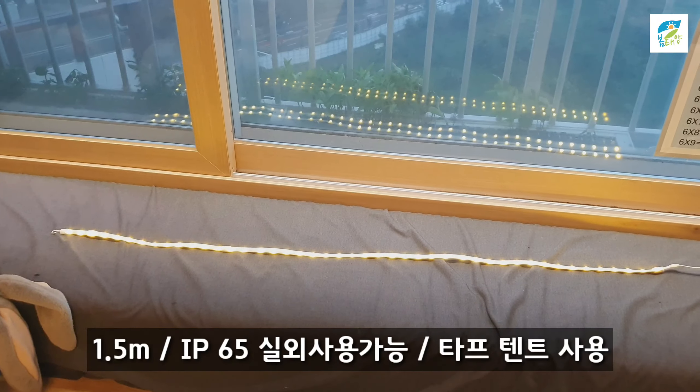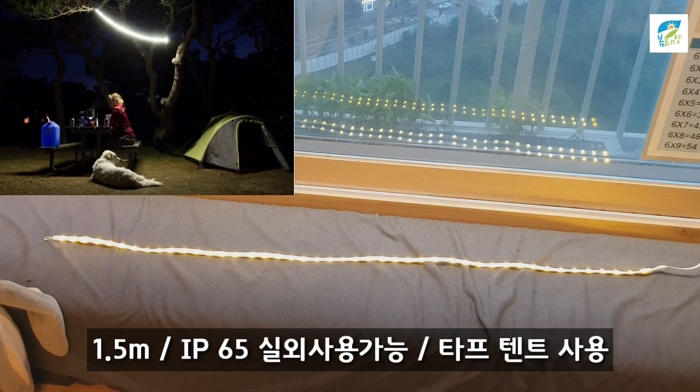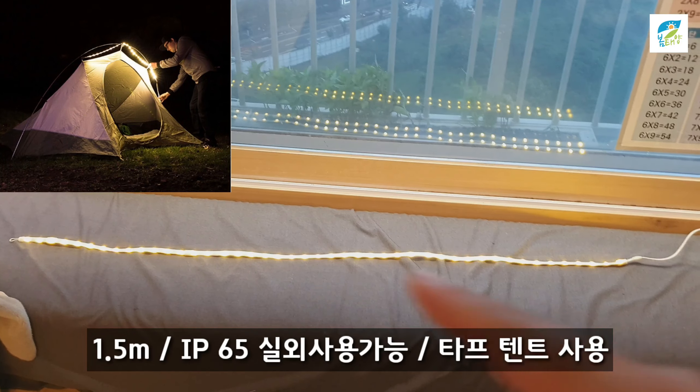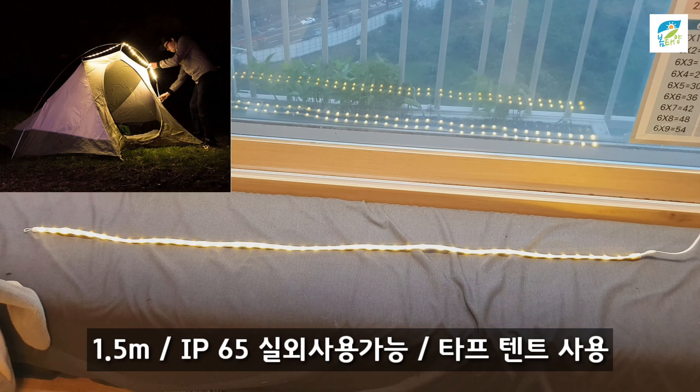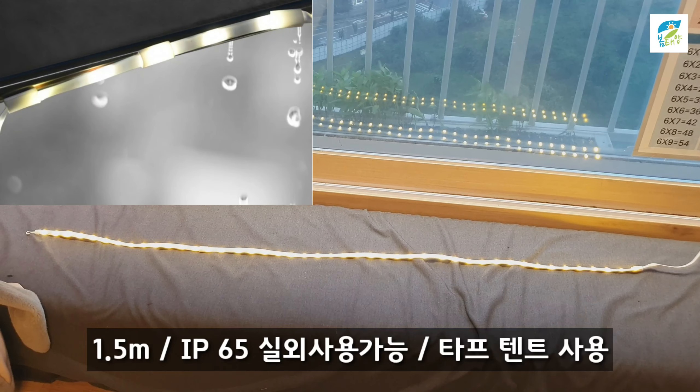길이가 1.5m입니다. 엄청 긴 길이에 미니 타프나 일반 타프도 상관없거든요. 타프 위나 타프 폴이나 아니면 텐트 위에 텐트 실내등으로 쓰면 아주 밝은 실내 조명이 됩니다. 실내 조명이 되고 IP65이기 때문에 실외에서도 사용이 가능한 제품입니다.